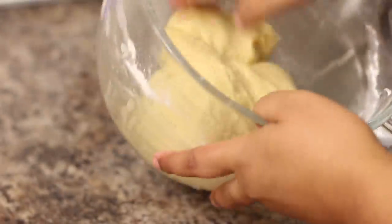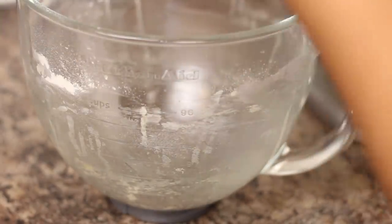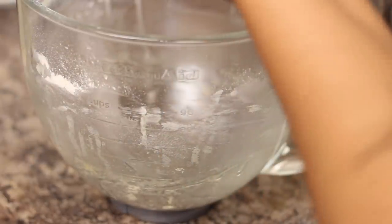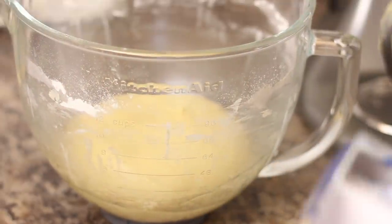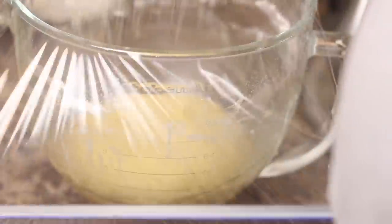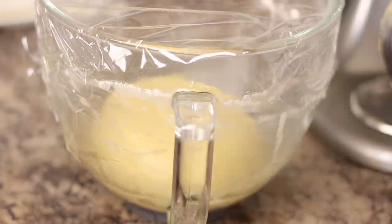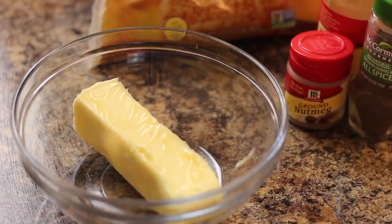After that I just take it out, oil my dough ball, and oil my bowl so that it can proof. Then I let it proof for about 45 minutes on top of my stove because it was pretty warm over there.